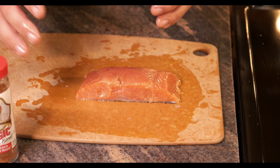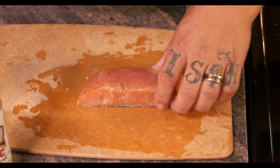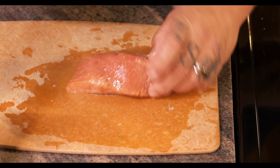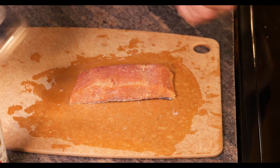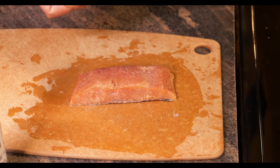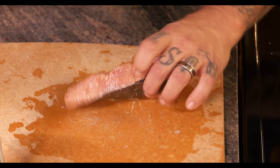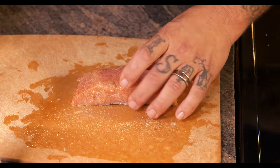Once you feel you've got a nice coat all the way around, go to your seasonings. First, we're gonna salt it — you don't want to go crazy, but you want a good amount. Do all three exposed sides. Then grab your garlic and lightly dust it on all three sides.